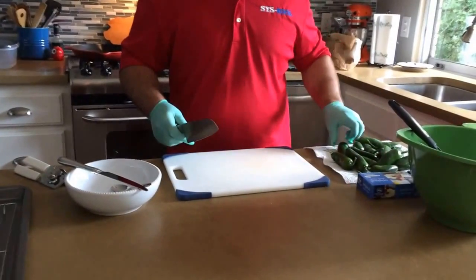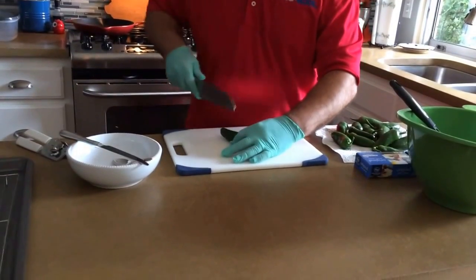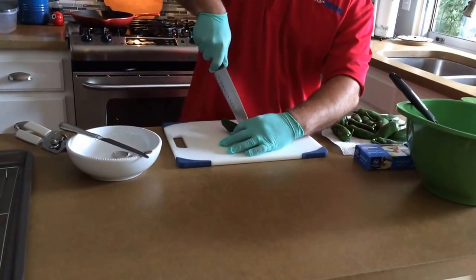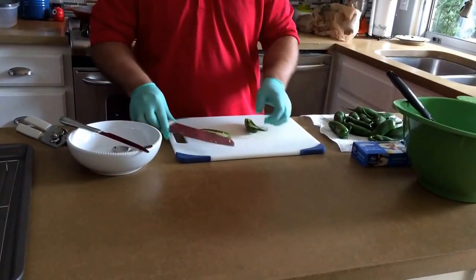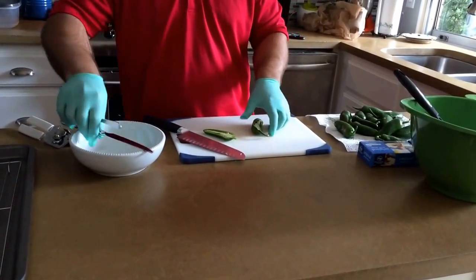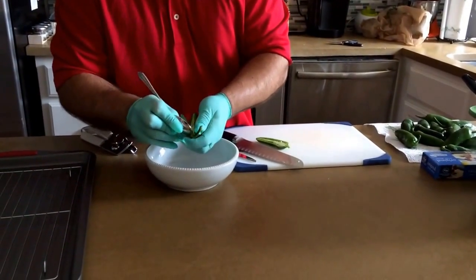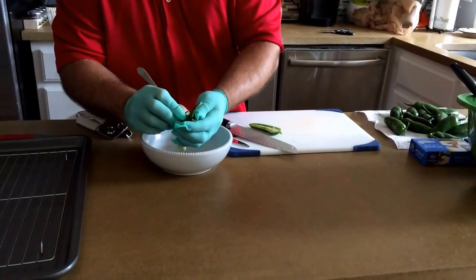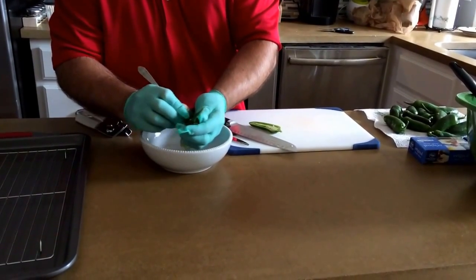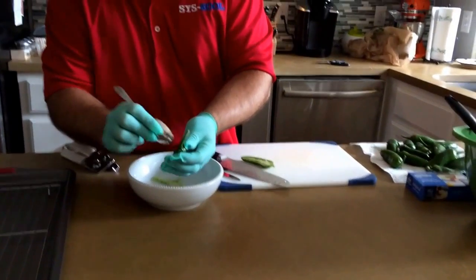Cut these lengthwise. I like to leave the stem on — it's easy for people to grab. Separate them like this, and I use a little spoon to seed them out. Hit it right here on the end and slowly scrape it out — get all the ribs and the insides out.